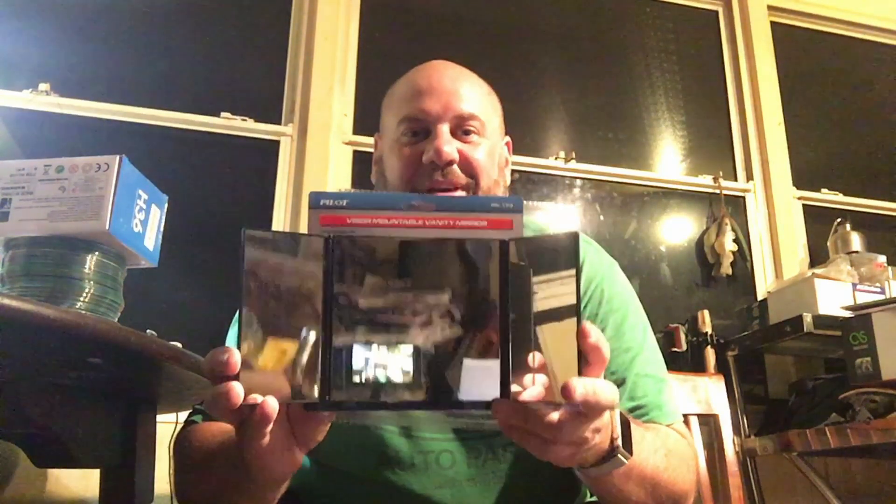The search is over. I went to Walgreens and nothing worked. My dad suggested an auto parts store, and that's where I found this — a visor-mountable vanity mirror. It has three mirrors and these side wings are exactly the perfect dimensions. They'll give me a really good idea of what I'm recording through my selfie periscope. I'm going to remove these mirrors and place them in my box at the right angles.